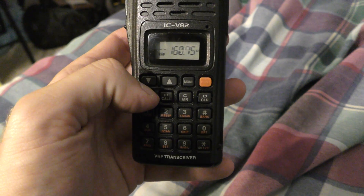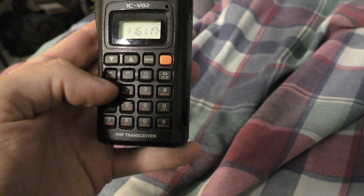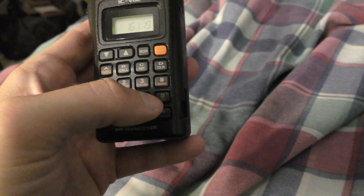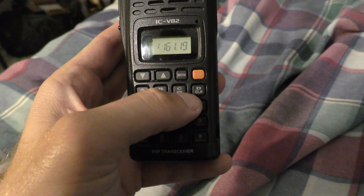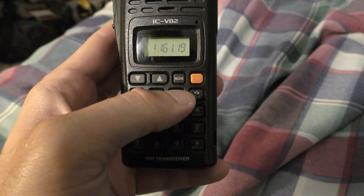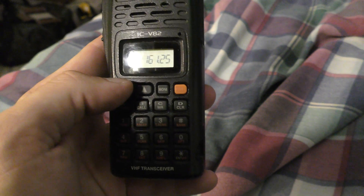You can see the channel on there. What you do is hit Function, then Clear. Then you hit 1, and once you get the channel on, you hit Function and then MR — which is this button — until you hear two beeps, like so, and then you're in. Simple as that.